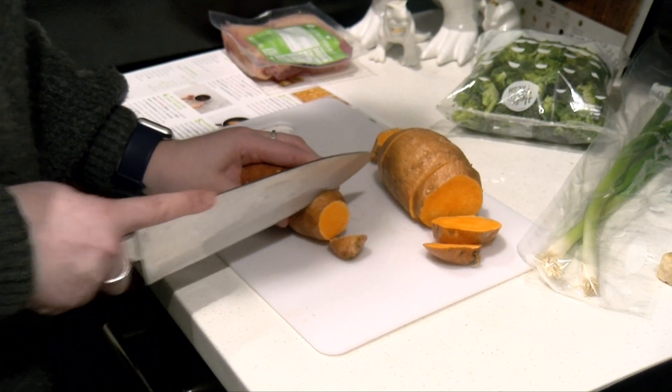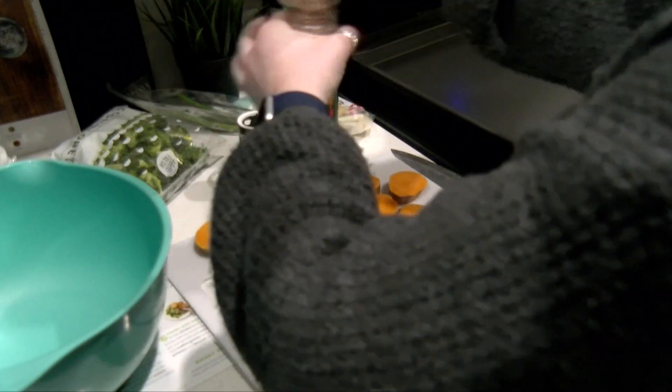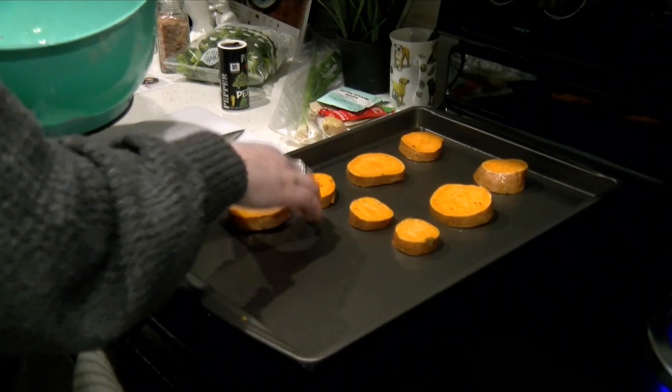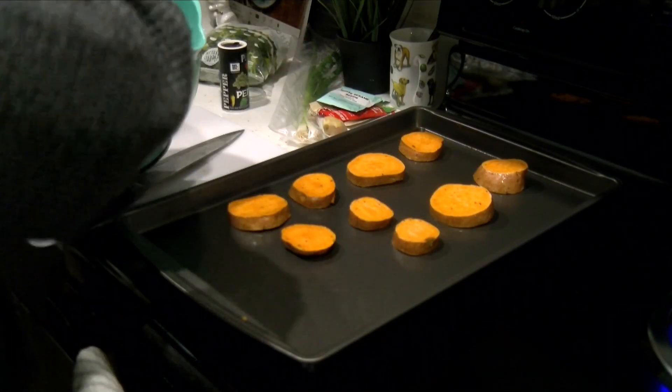Next, slice your sweet potatoes, put some salt on them, toss them in some good old olive oil, do the same with the broccoli, and place both on two separate baking sheets.